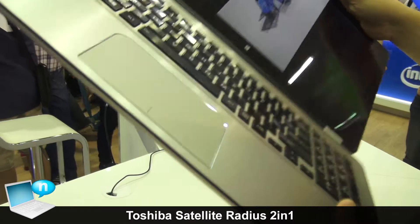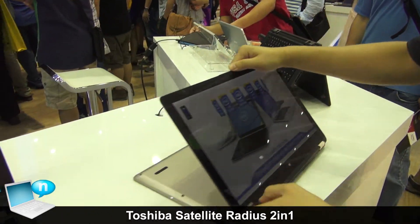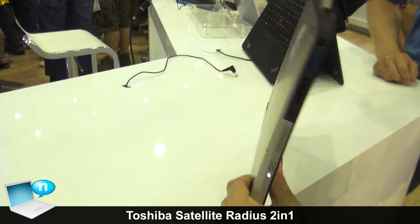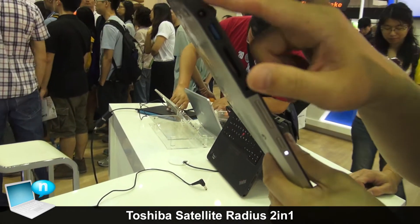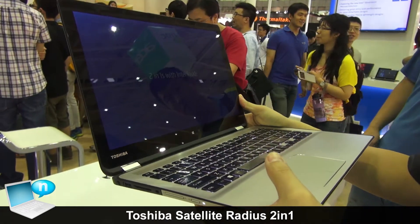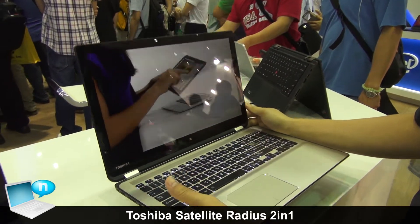The design can convert all the way around — it's a beautiful design and the finish is really good. It's powered by an Intel Haswell 4th Generation Core U-Series processor.